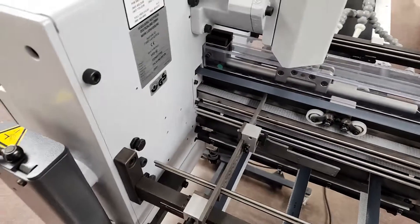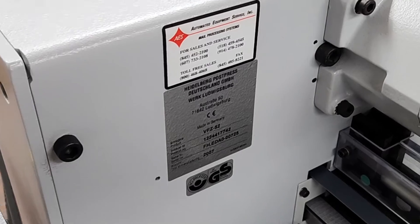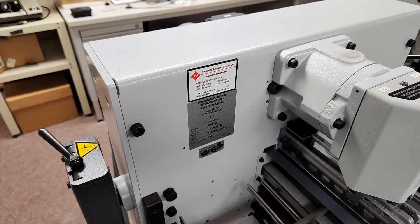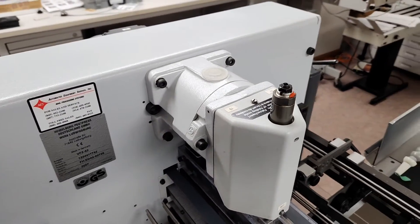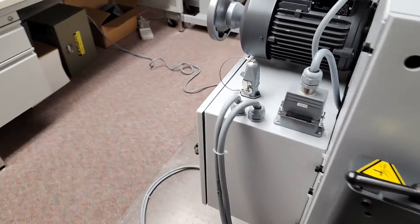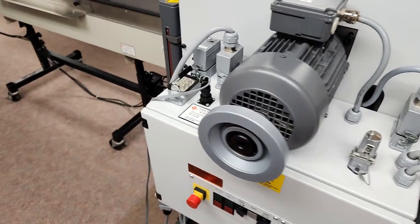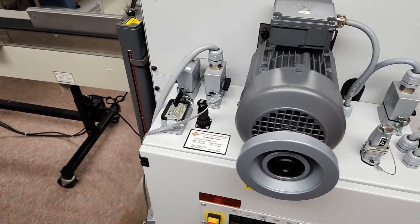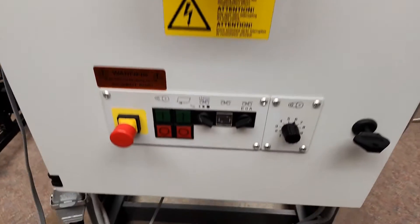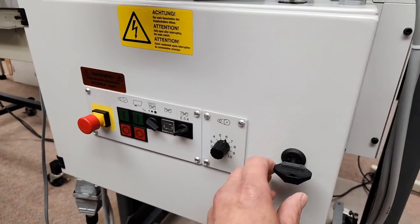I'll show you the serial number plate. It's a 2007 machine. We'll go around the side, and here's your operating panel. We'll go ahead and open that up.